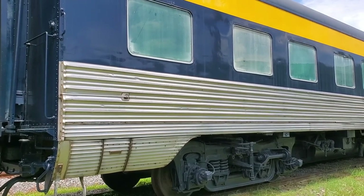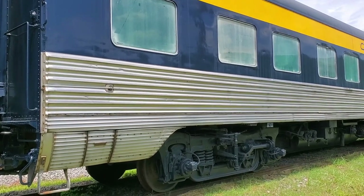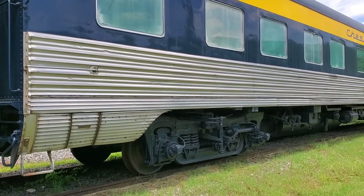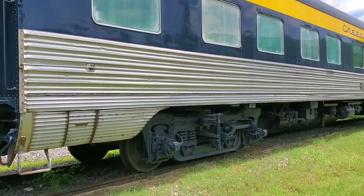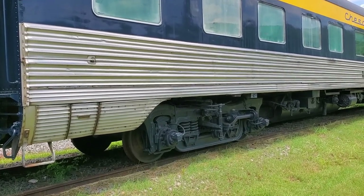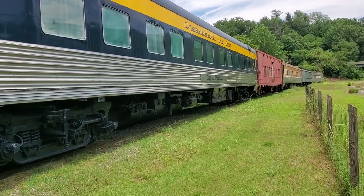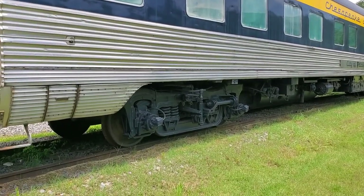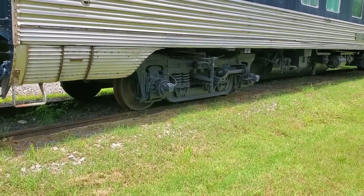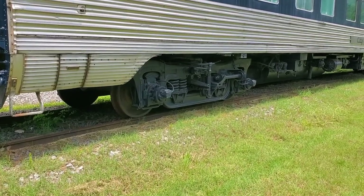Behind that is a Pullman car painted Chesapeake and Ohio. This car is called City of Petoskey. I'm going to have to do some research on these two cars. This is a more modern car, as you can tell by the shape, and it has the same paint scheme but is a much more modern car. The previous two cars had six-wheel trucks, but this car has a four-wheel truck — so this is a more modern version, sitting behind the other two C&O cars.